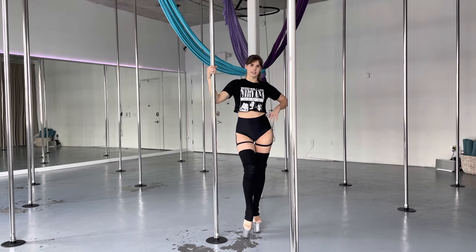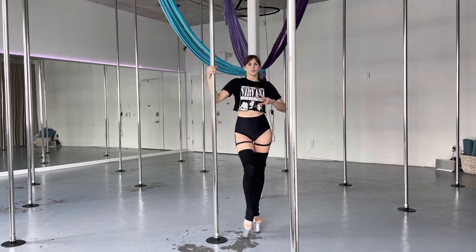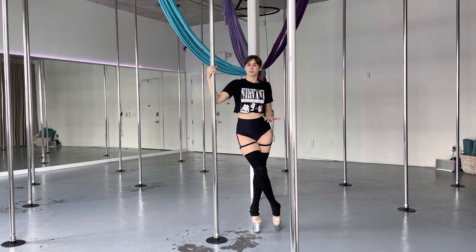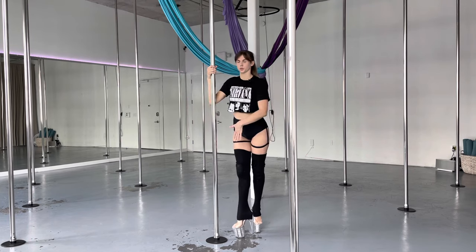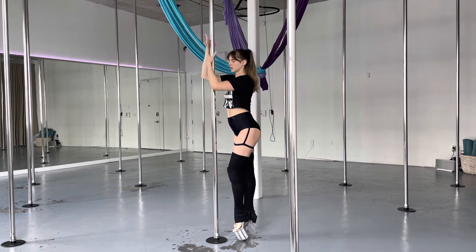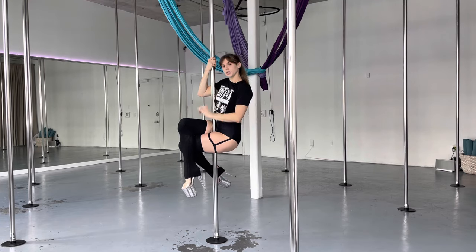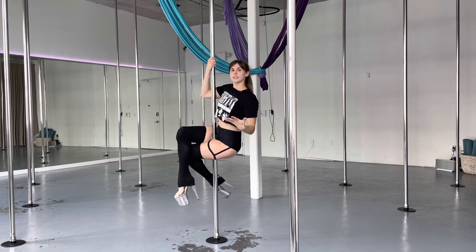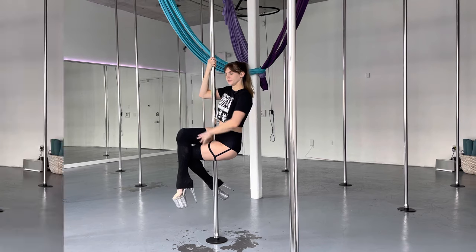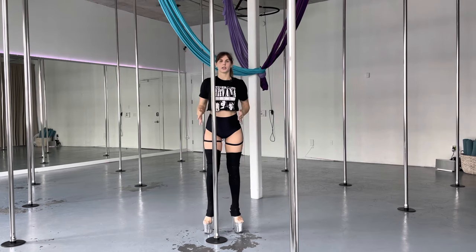Now we're going to prep for our sit. The sit is exactly what the name sounds — it looks like I'm sitting, and I have the pole in between my thighs. Let me show you a basic sit with no spin. This is my basic beginner sit — this is what I want you to work on first. Both knees bent. I always say think about how a lady sits — she crosses her knees. And then I'm going to squeeze the thighs.